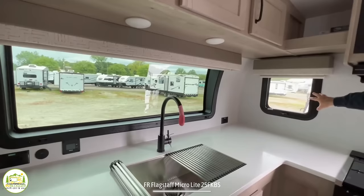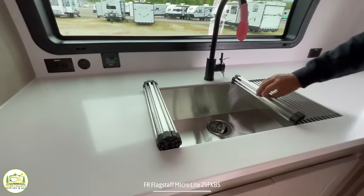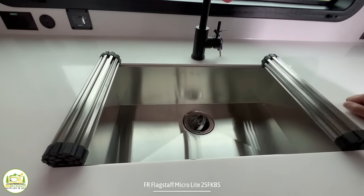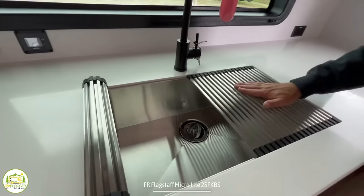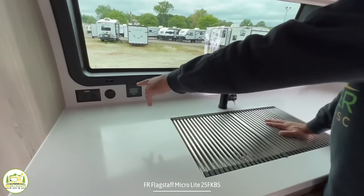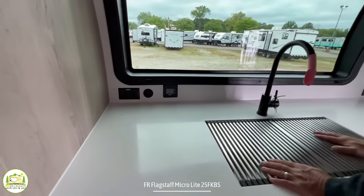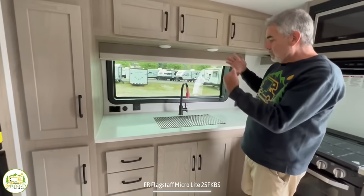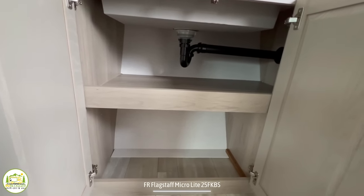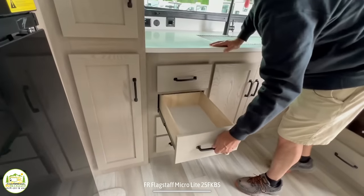There's a massive single-bowl sink, which is fantastic for washing dishes and bigger pots and pans. It even comes with dish drains that sit right on top. There's another receptacle with USB ports in the corner. Down below there's additional storage — plenty of it underneath the kitchen sink area — and four drawers for all your kitchen utensils.